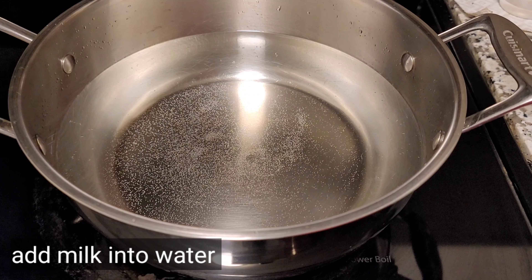No need to add salt while boiling the milk. If you add salt in the milk it will curdle, that's why we are adding salt later. Close the lid and stir occasionally.